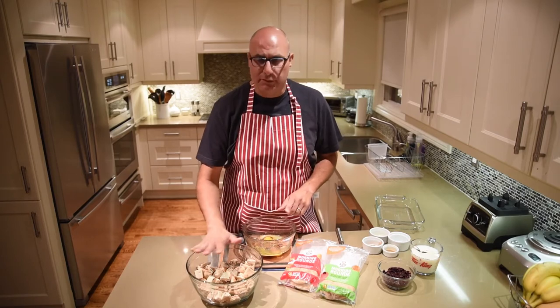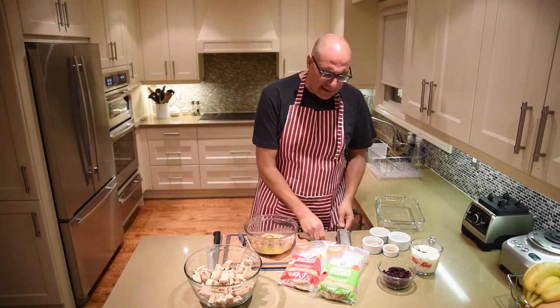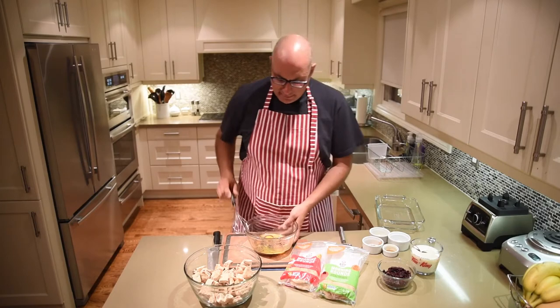I've cut up one pound of the bread, which is one full package, into this bowl. In this second bowl I have four eggs, one teaspoon of cinnamon, one teaspoon of vanilla, and half a cup of brown sugar. To that I'm going to add about a quarter teaspoon of nutmeg and then mix this up really well.